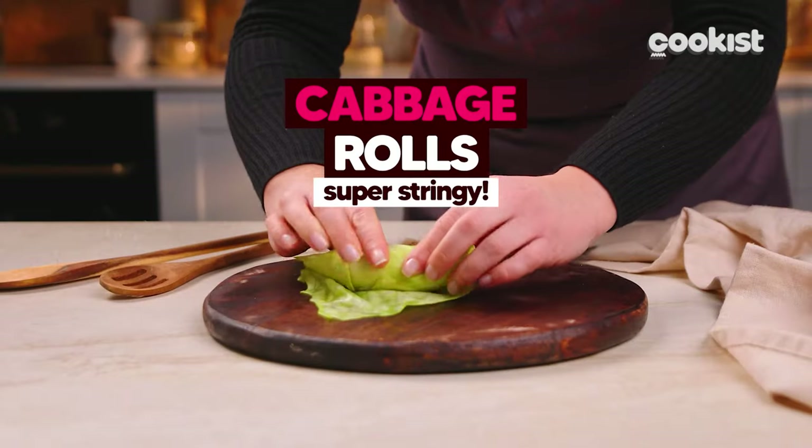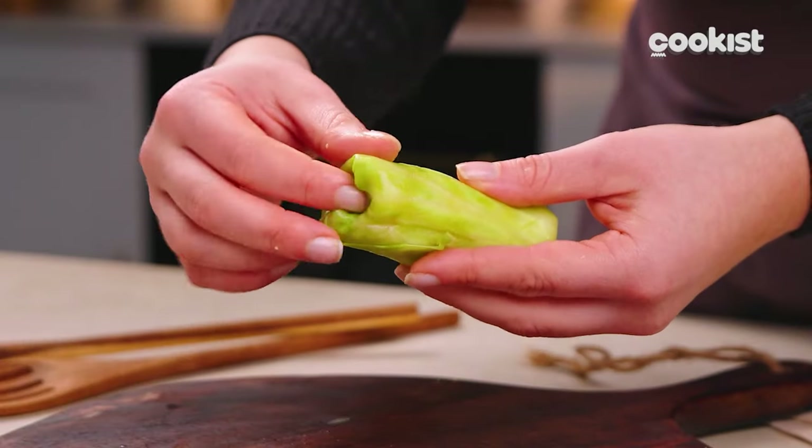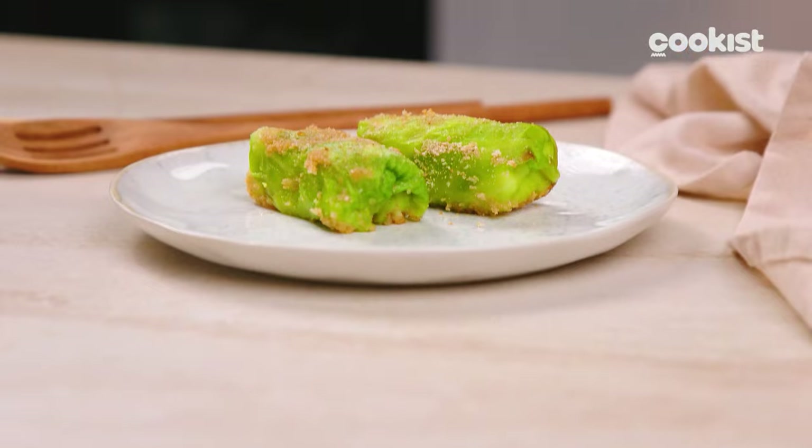Delicious and with a super stringy feeling! These cabbage rolls are the perfect dinner recipe and are quick to make!